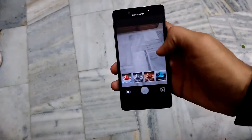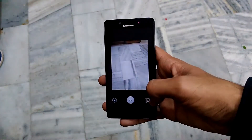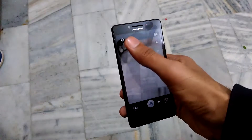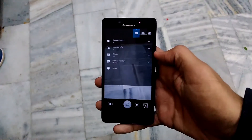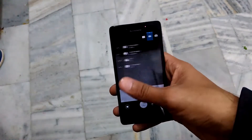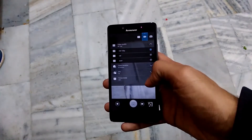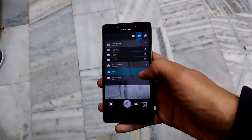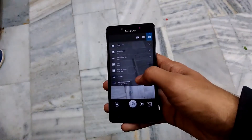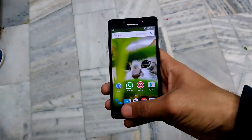You also have panorama mode so you can take wider shots. In the camera settings you can adjust ISO, white balance, and image quality up to super fine. You can also adjust exposure and turn on HDR mode. The highest video resolution available is 720p from both the front and rear cameras.